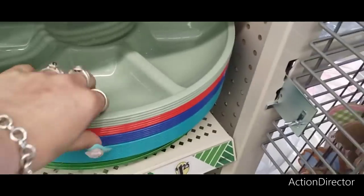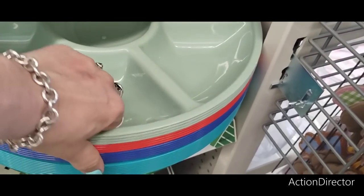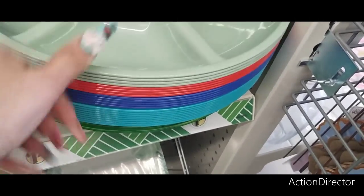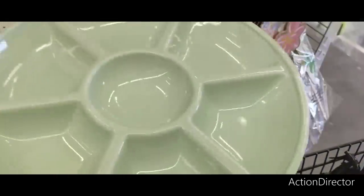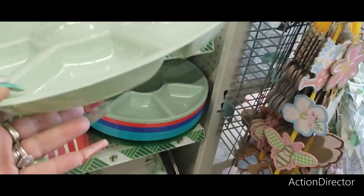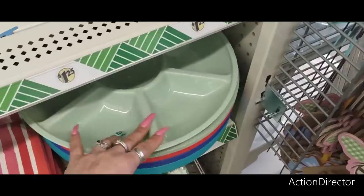They also have these nice chip and dip bowls in mint green, pretty blue-green, red, and blue. This is cute — if you're going to bring like a veggie platter or guac and chips, you could leave this with the hostess. And what do you care? It's $1.25. You can let the hostess have it — or if you don't like the hostess, take it back. Crystal's party tips.